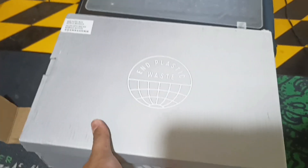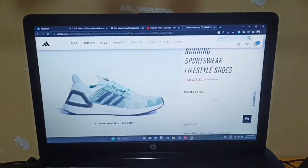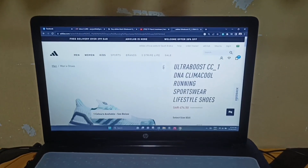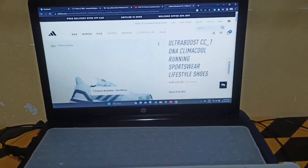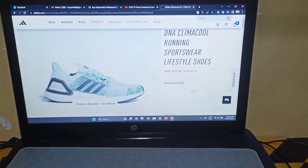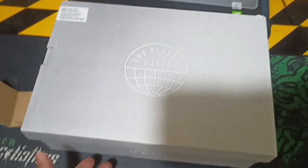This is my first time with this one. As you can see, this is the one that I bought. Let me check the description — it's the Ultraboost CC underscore one, the Climacool running sportswear lifestyle shoes. The price of this one is Rp 474.50, and that's the price I bought it for.